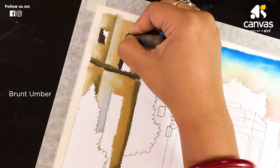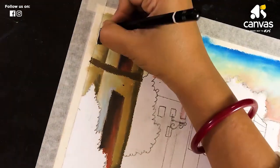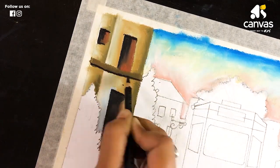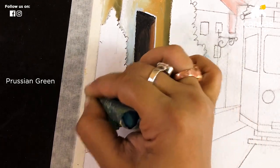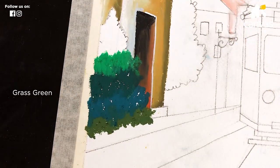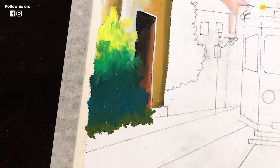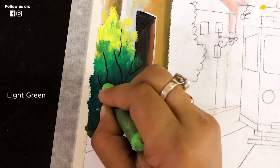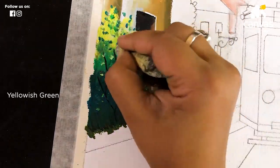Now I am using brown. I used the same color in this drawing, so whenever I use the same color I will not tell you the name again, as I have already told you. Now I am using dark olive green, then Prussian green, dark green, grass green, and lemon yellow. Now I am blending it. Now I am using a black graphite pencil for tree branches, then light green, Prussian green, yellowish green, and white.